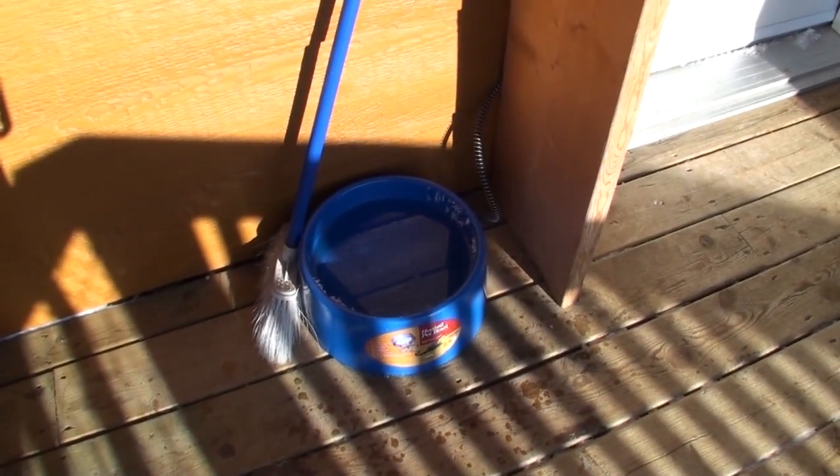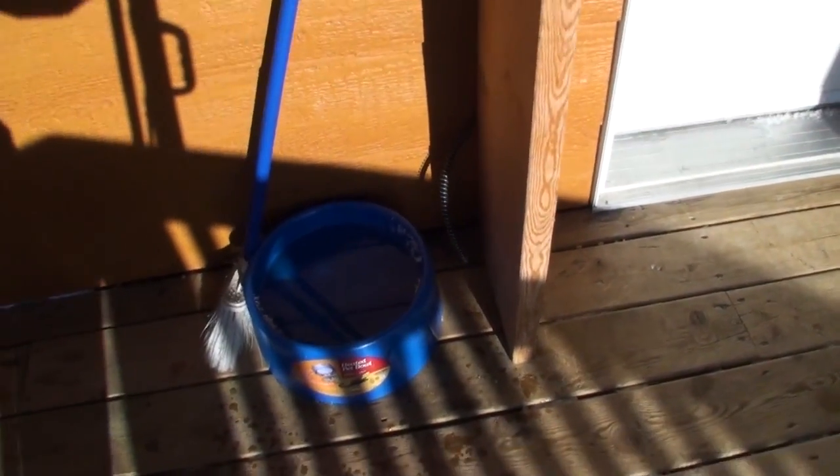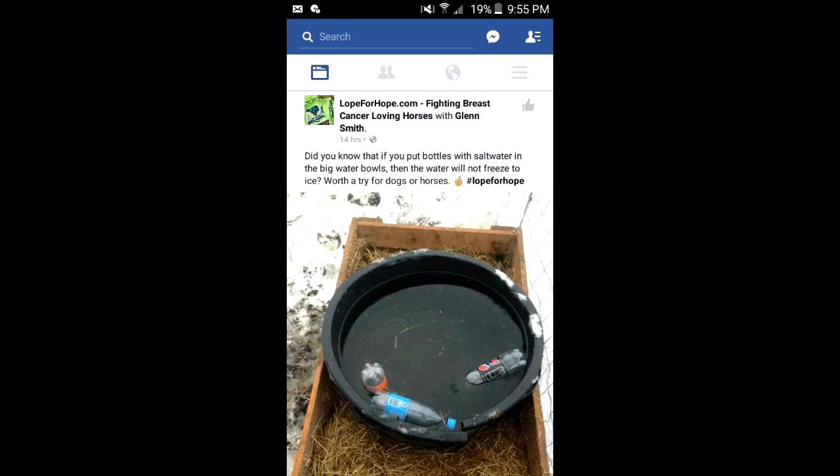Welcome to the 10 Acre Woods. You wouldn't realize it but it is minus 29 Celsius out right now — sunny and beautiful but cold. What we're going to talk about today is how to keep your water for your animals warm or not frozen through the winter. I ran into a neat idea floating around — I believe it originated on Pinterest or Facebook — and it's putting water bottles full of salt inside of a water dish.